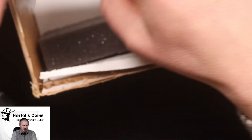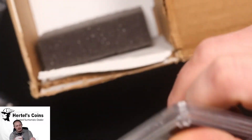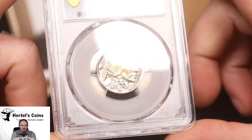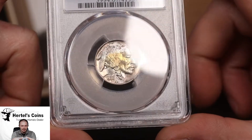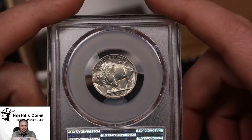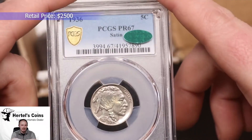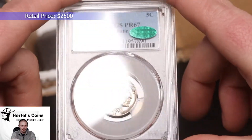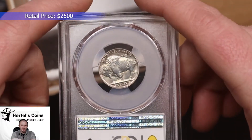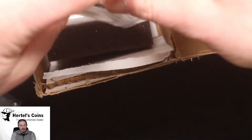Next up we have a 1936 proof series coin that we originally bought out of a Capital Plastic holder, sent to PCGS, and it just came back from CAC. This is a 1936 proof Buffalo nickel with a satin finish — very beautiful coin, and this one did CAC. It's a Proof 67. All these coins will be available on our retail store and online shop.